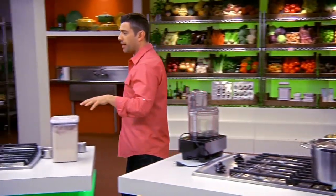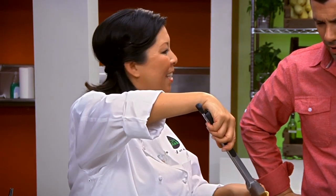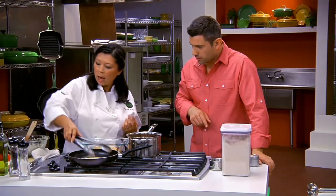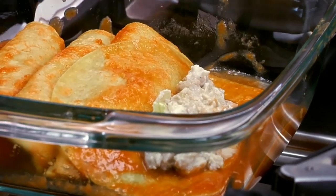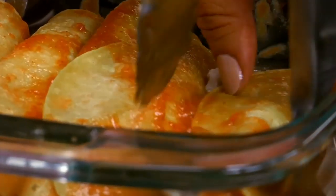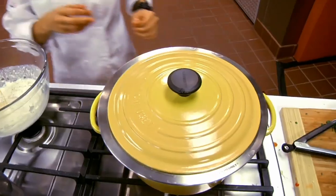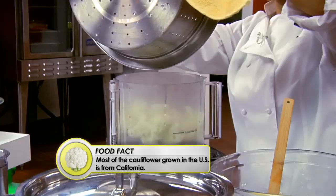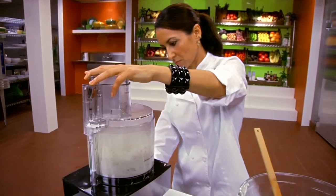This is a part where the kids can help — the dipping of the tortillas. I'm dipping the warm tortilla in the sauce and putting it right in the pan. I'm going to spoon some of the ground turkey filling with ricotta inside, and we're going to roll it up. Seems pretty easy. Here comes the cauliflower — it's going into the food processor with the cottage cheese to blend up into a nice, creamy filling.